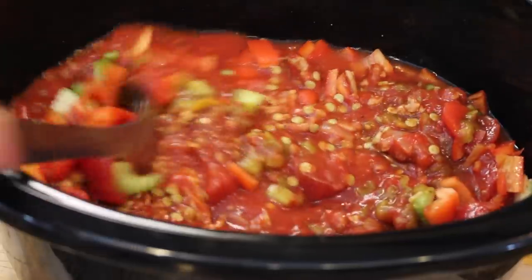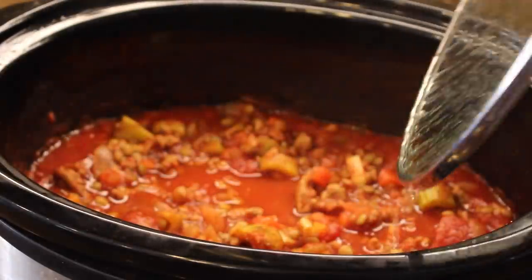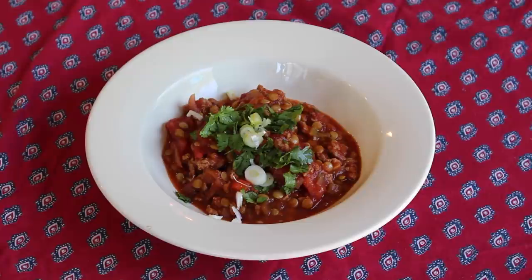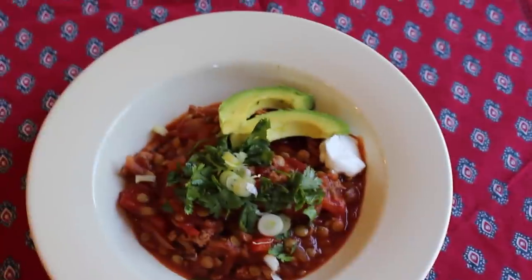Go ahead and mix this up and cook it in the slow cooker on low for eight hours or on high for four hours. And here we go — I'm going to garnish it with some cilantro, scallion, sour cream, and avocado.